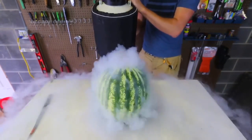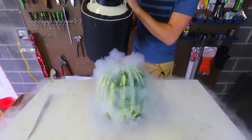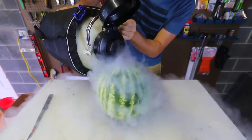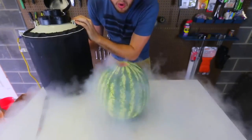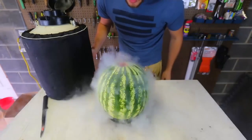Whoa, look at that watermelon! This is so cool. I'm just gonna keep putting it in — look at that, this is so cool!